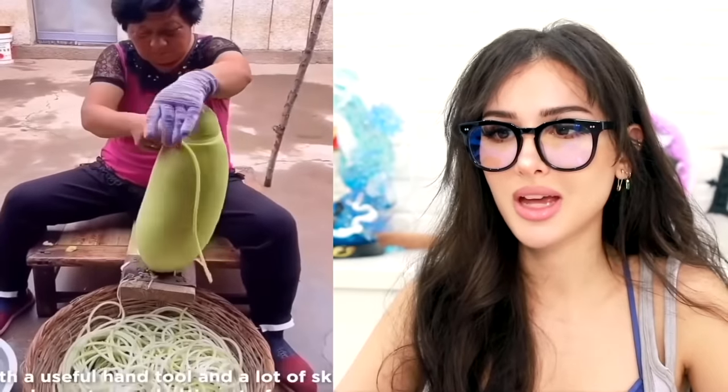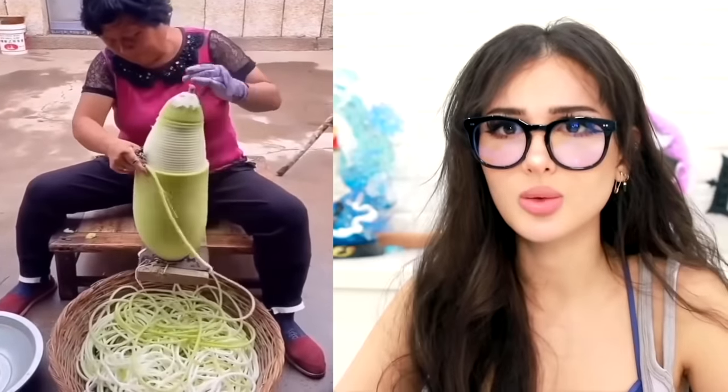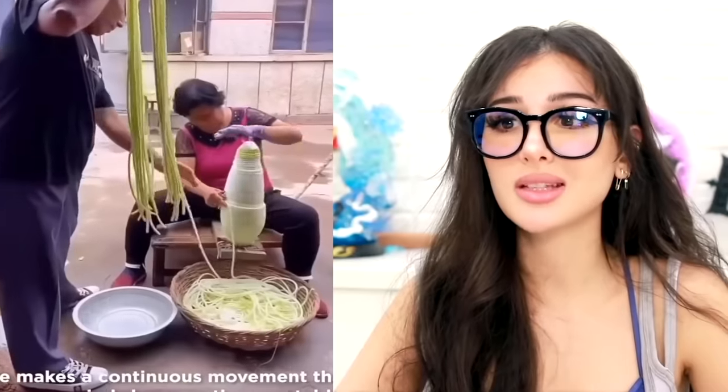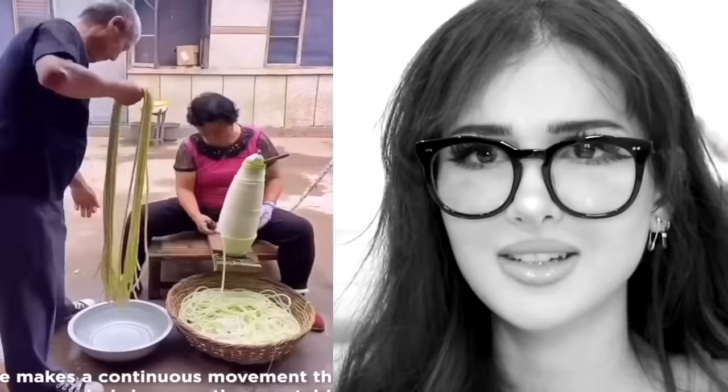Is this guy gonna make a zoodle — a very long spaghetti noodle? No, it's a zucchini noodle. That is a very large zucchini. Rapunzel, Rapunzel, let down your zucchini — that did not sound right.